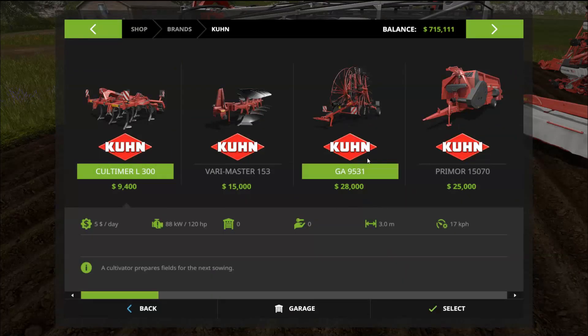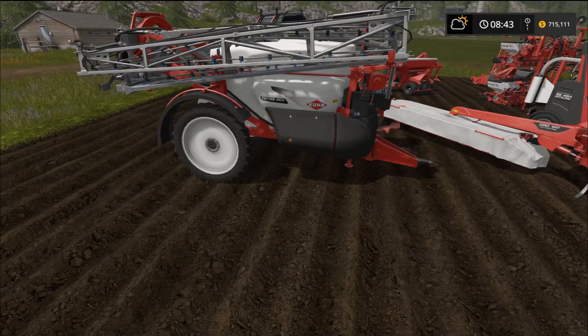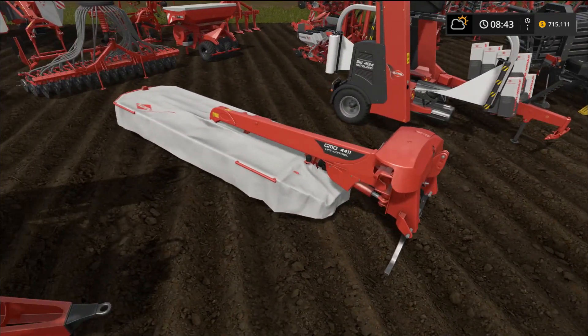There's another fertilizer spreader I forgot to add — it kind of looks like a seeder but it's actually a fertilizer that takes dry material. It does 20 kilometers per hour, has a 24 meter work width, and holds 3200 liters at $2400. I won't go over prices in detail or this review will take too long.